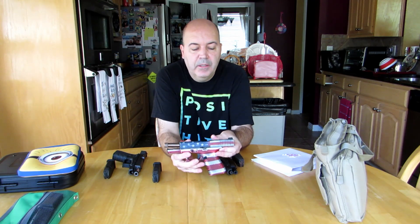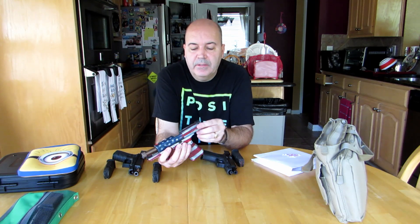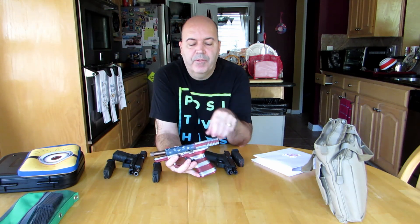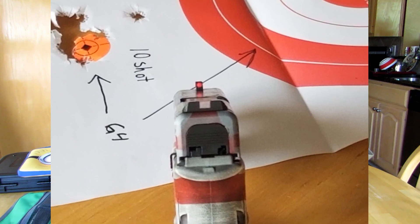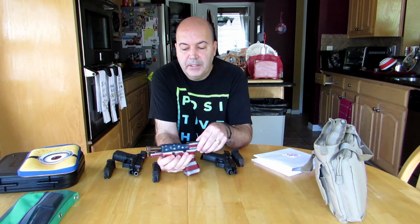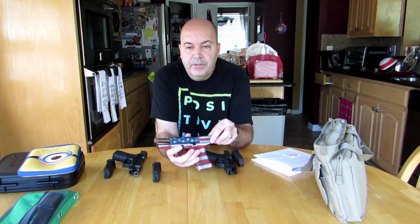Then the Gen 4 — we see it's the battle-worn flag. I did upgrade the barrel once again to a Combat Armory barrel. It does have different sights; it doesn't say on it what they are, but it's a fiber optic up front. Other than its custom paint job — factory Glock paint job — the only thing I've done to this one is upgrade the barrel.